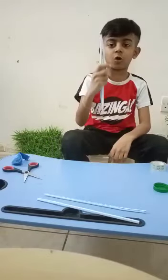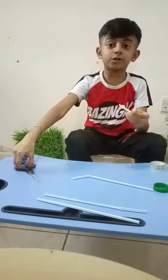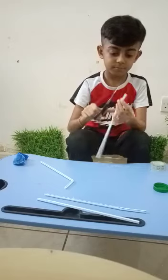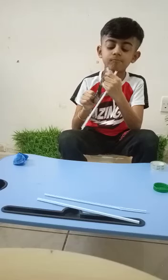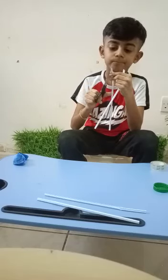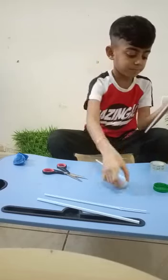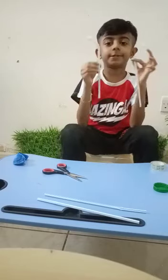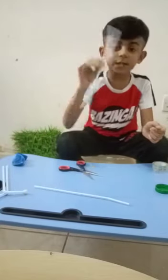First of all, take two straws, bend it, and cut two inches. Take the earbuds and fix like this. Let's keep this aside and take the next straw.